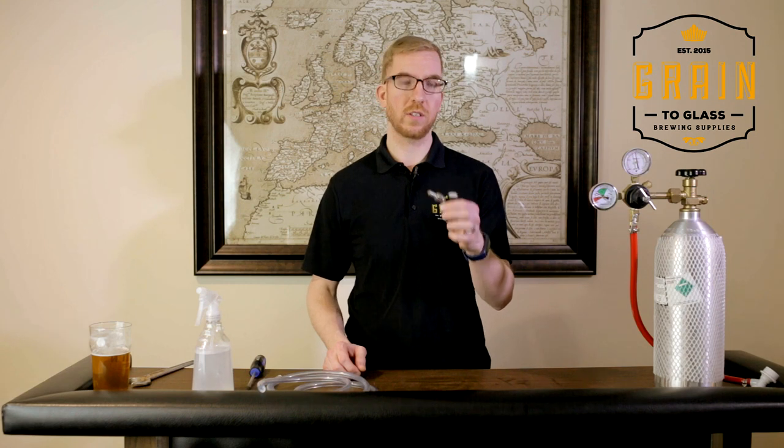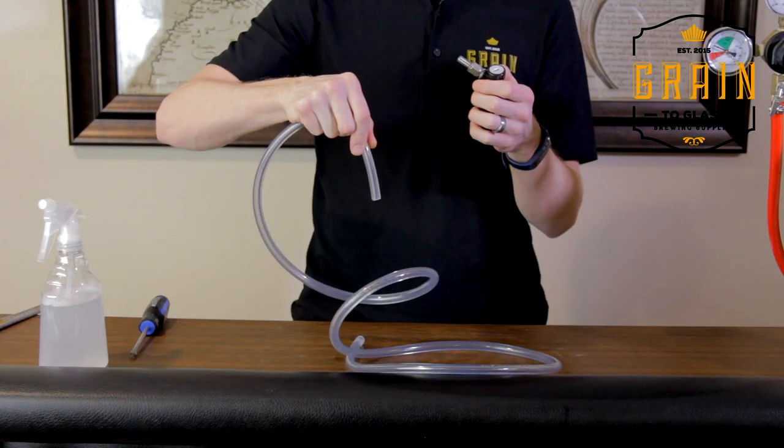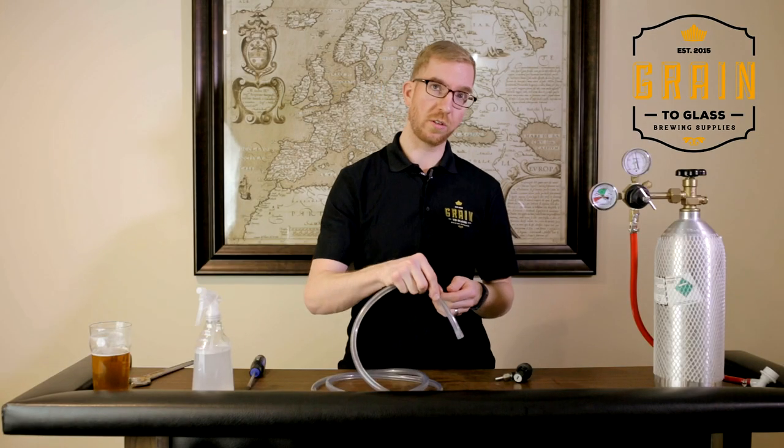The next thing you'll want to do is get your beer line ready. Get your beer line liquid disconnect and put it into your beer line — it's a really tight fit. What I do is boil some water, stick the end into the boiling water for about five seconds, and then you'll be able to slip it on nice and easy. Put a clamp, clamp it really tight. On the other side, if you're going to a beer tower, it's probably already installed onto the shank. If it's a first-time kit like the ones we sell, it'll be a picnic tap — just dip it in some boiling water, put the picnic tap on, clamp it really tight, and that's it.